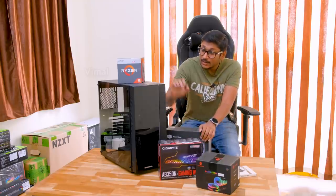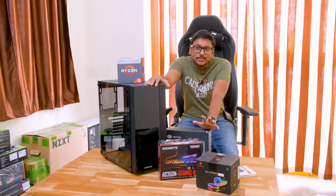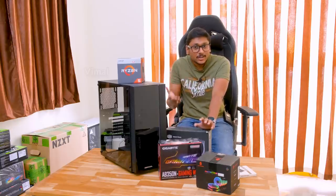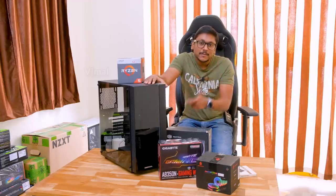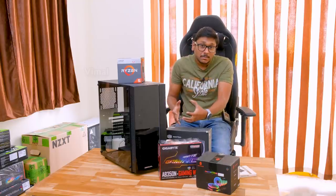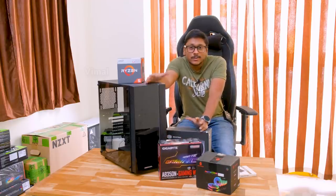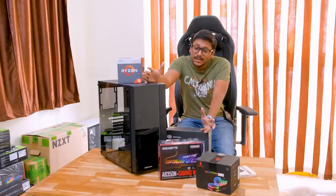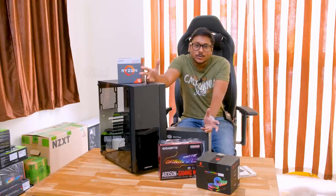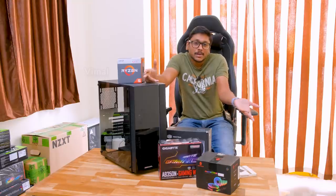Talking about the cabinet — I initially planned on using a very budget-friendly case around 2,000-2,500 rupees. But I thought, if you spend just 1,000 rupees extra, you'll get a beautiful cabinet with a tempered glass panel. That's why I went with Deepcool's Matrix 55. It's a very beautiful-looking cabinet on a budget — it has a tempered glass panel on the front and side, and also comes with a built-in RGB LED light strip. It costs only around 3,600 rupees. But if you don't want RGB or want to reduce the budget, you can spend 2,000 and get a simple cabinet.